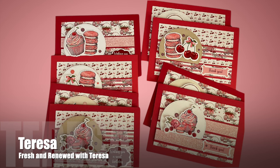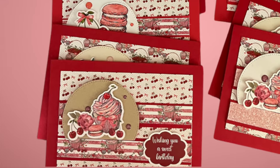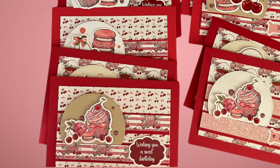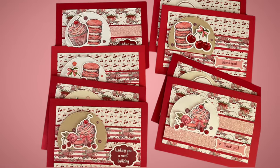Teresa of the Fresh and Renewed with Teresa YouTube channel created this set of sweet cards. I love all of the focal points with those sweet treats and how she has moved her sentiments off to the side.